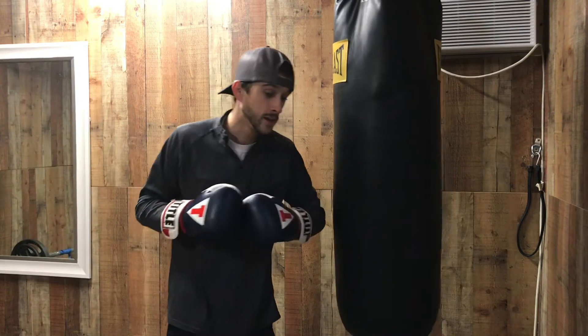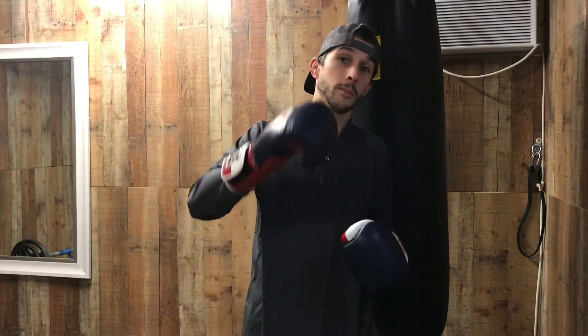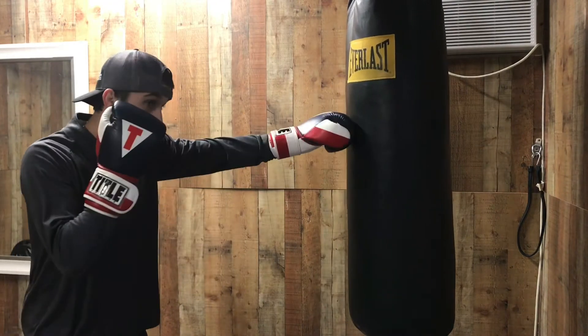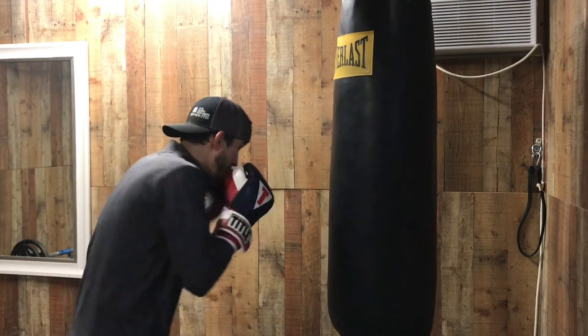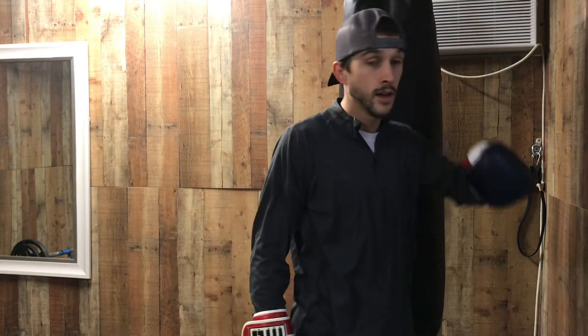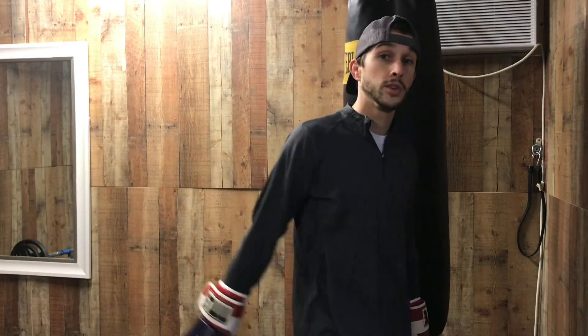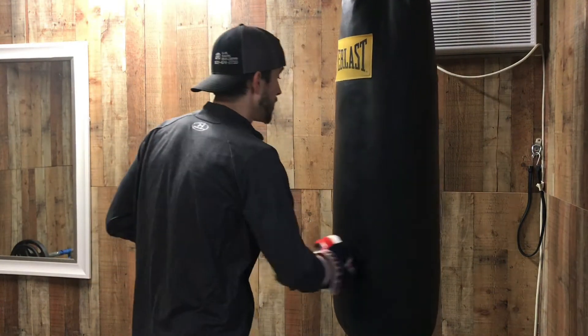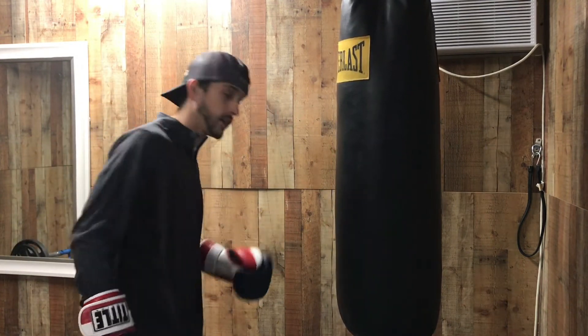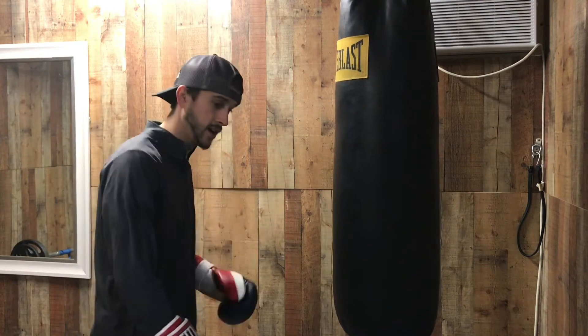That's combo number three. Now we're going to go into the next combo — also one I use every time. We're going to throw body shots in there. It's going to be a one-two-three-three-two: one-two, three to the body, three to the head, two to the head. This one's more advanced — I load up on those hips every time I get ready to throw the three.